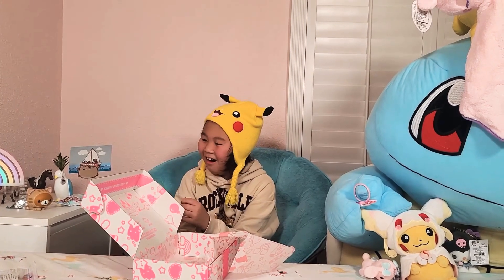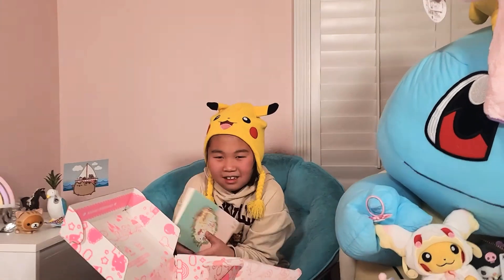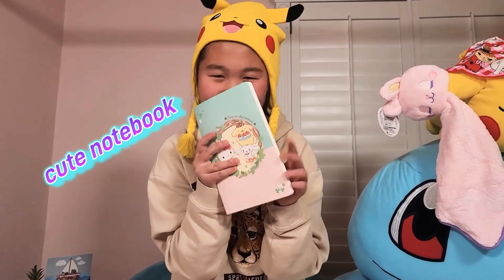Last but not least — oh it's a book! It's a book I can draw in. I will be bringing this to school. Anyway, yeah, that's it — see you guys next month!